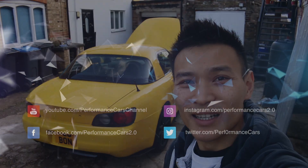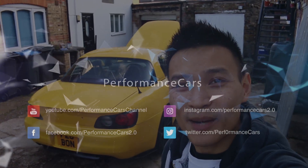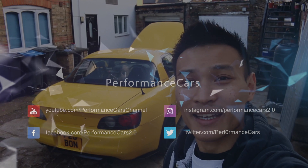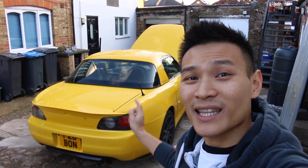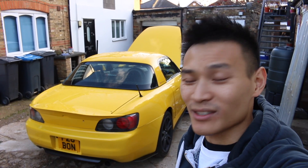What's up guys? Welcome to Performance Cars. So after that epic trip to Germany where we visited the Nürburgring, KW Suspension Factory and TechArt, I did about 3,000 kilometres in this S2000.